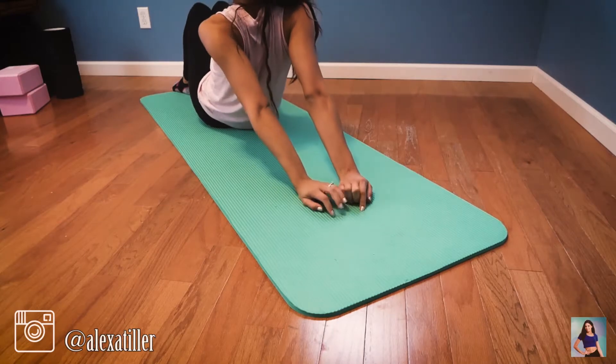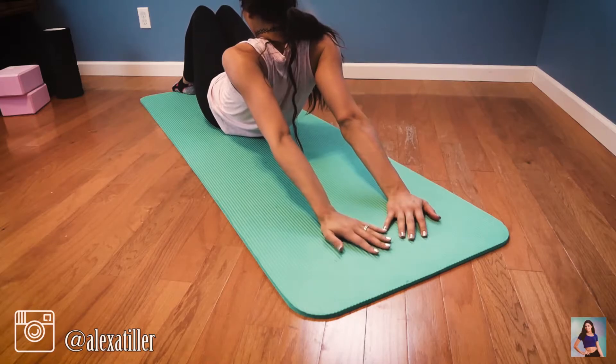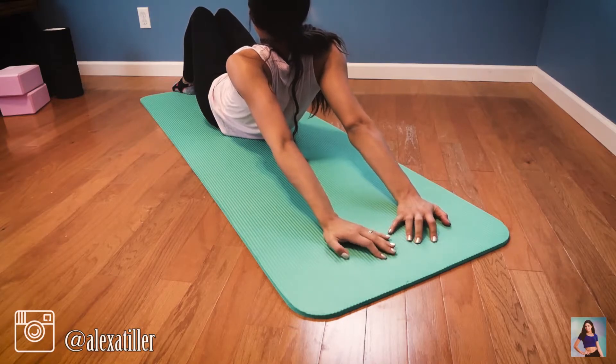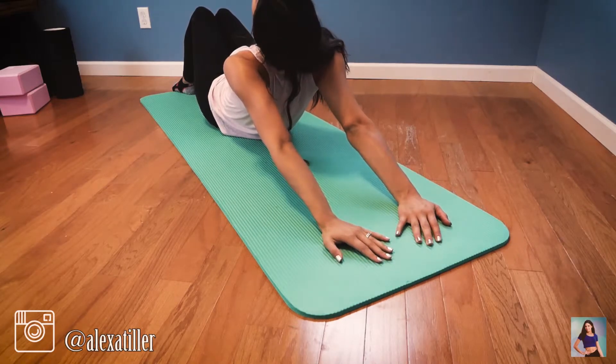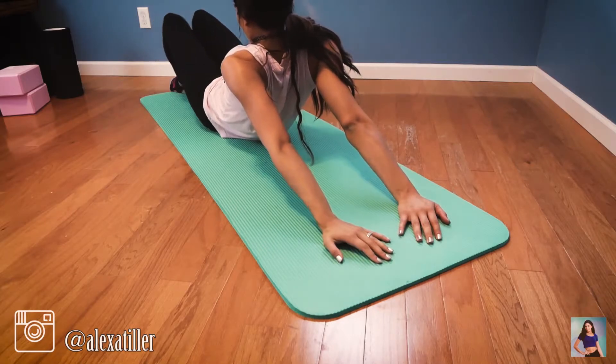We're going to slide our hands as far as you can. If you can go further than me, great, but if not just go as far as it feels intense for you. You can let your knees fall to one side and then the other, or keep your legs straight.